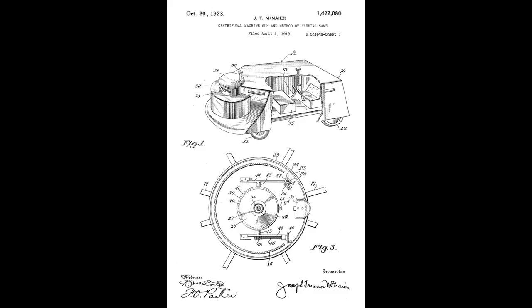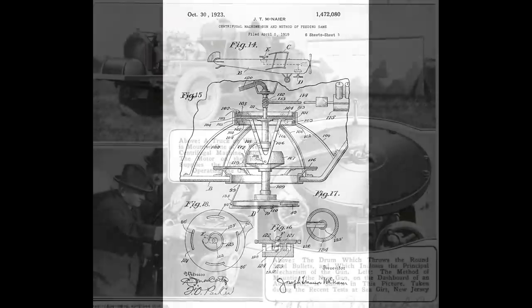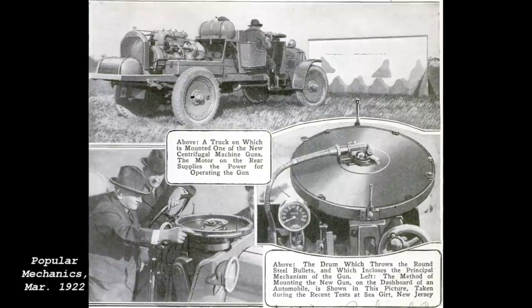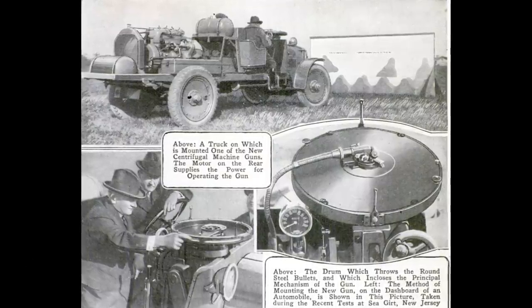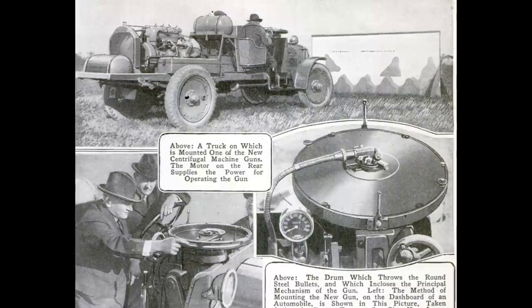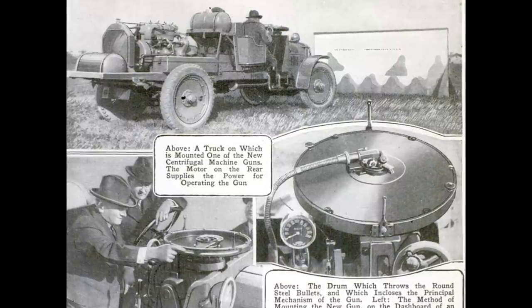Some of McNair's patent drawings show how the gun might be mounted in an armoured car or aeroplane. Intriguingly, McNair and Moore appear to have actually known one another and were partners in a law firm together. While researching, I came across a set of images from a March 1922 edition of Popular Mechanics showing an unnamed centrifugal machine gun set up on a truck powered by an engine on the truck bed. From the images, it appears to be similar to Moore's gun with a single rotating barrel. The captions note that the photographs were taken in New Jersey, and Moore was a major with the New Jersey National Guard, which may indicate that the gun is in fact Moore's.